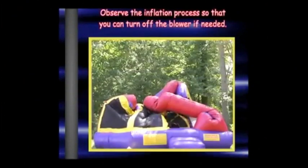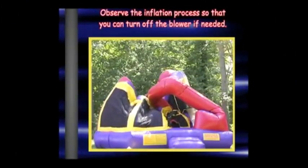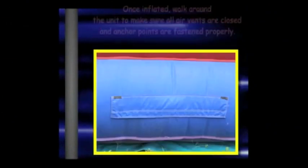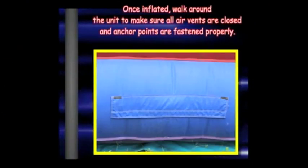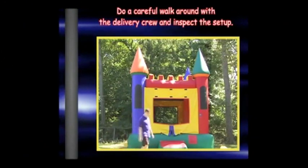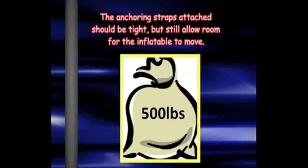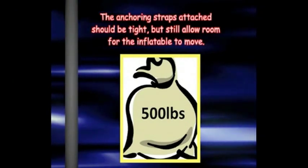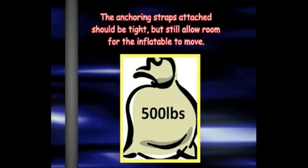Observe the inflation process so that you can turn off the blower if needed. Once the unit is fully inflated, take a moment to walk around the inflatable to double-check all of the air vents are closed and anchor points are fastened properly. Do a careful walk around and inspect the setup. The anchoring straps attached to the inflatable should be tight but still allow for room for the inflatable to move. Otherwise, these anchor points can tear as the inflatable naturally shifts when the children jump.